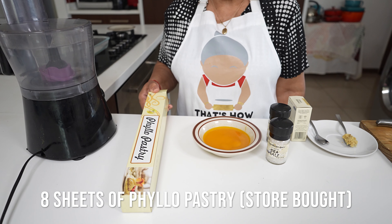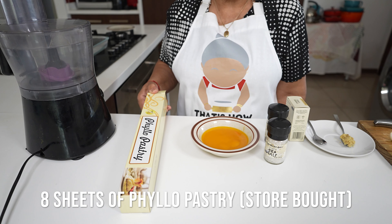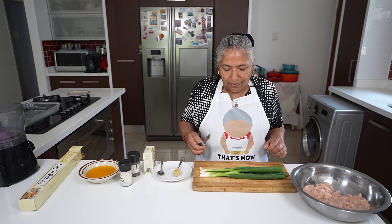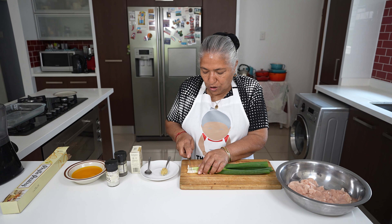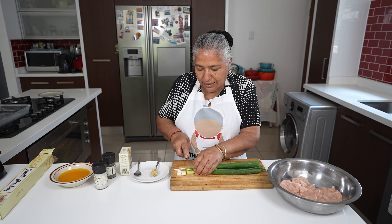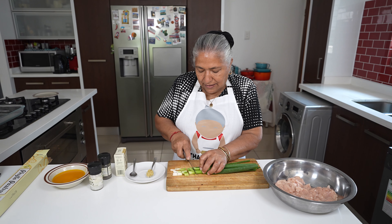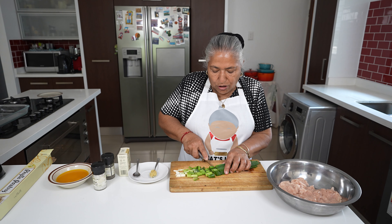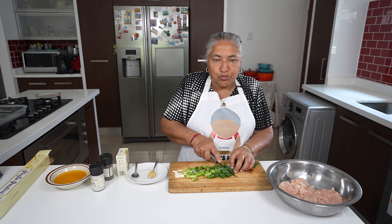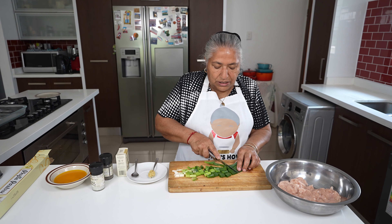This pastry — I'm going to use about eight sheets — makes about 16 money bags. Now I'm going to get started by chopping the spring onions roughly. You don't have to chop them too fine because we're going to use the food processor for a quick spin.